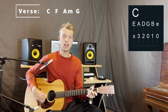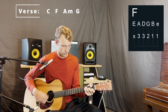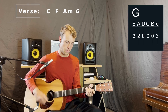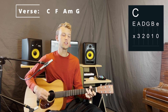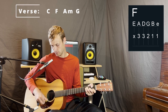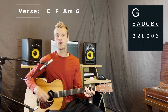Let's go ahead and sing a verse. Raise a hallelujah, louder than the unbelief. Raise a hallelujah, my weapon is a melody. Raise a hallelujah, when heaven comes to fight for me.